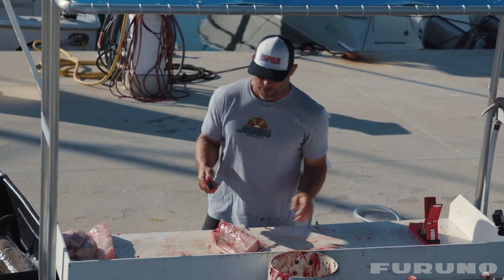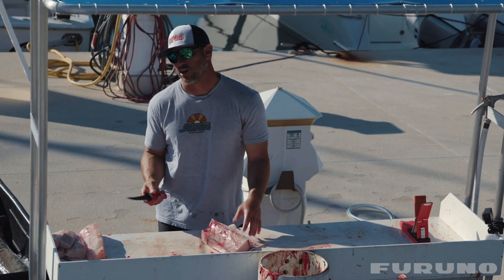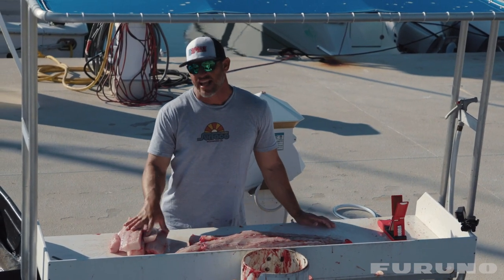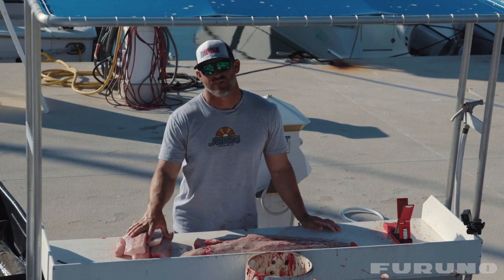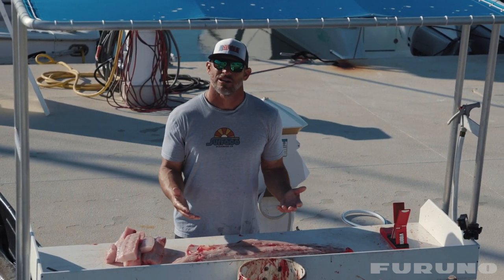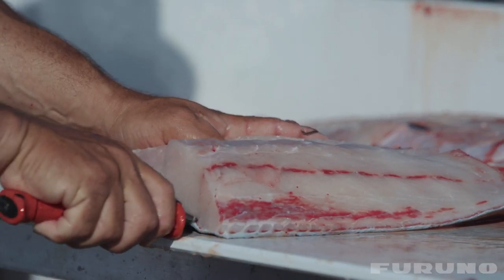Some people like to take these ribs and smoke them or cook them like little ribs — on bigger fish you do have a lot of meat in here. So you can see the pile of meat I got just off one side of this cobia. For my family of four, this is more than we could eat. I have a whole other side here to deal with — basically the same thing: cut it into thirds, skin it, trim it up, bag it, and take care of your fish.